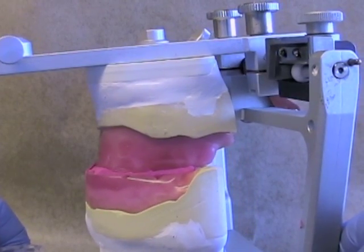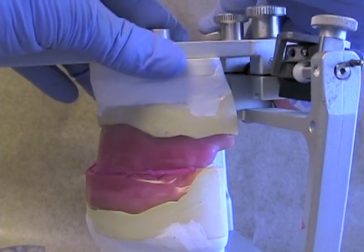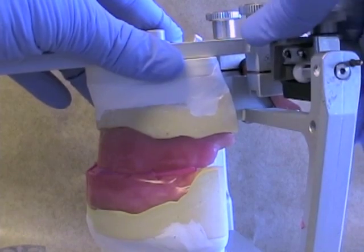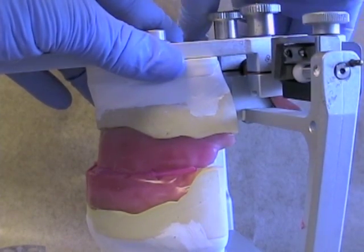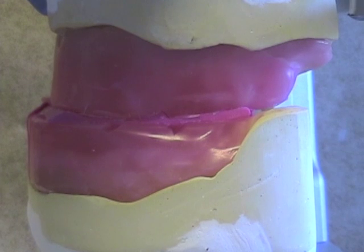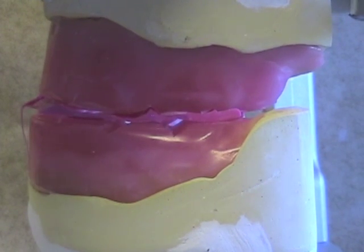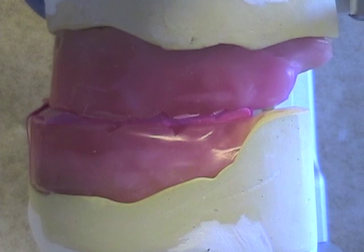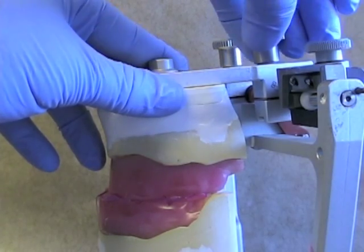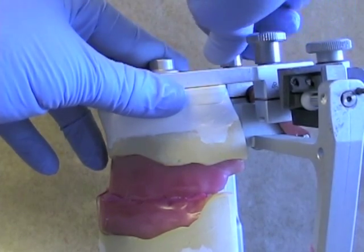To determine the condylar inclinations, seat the record between the maxillary and mandibular rims. Then rotate the condylar inclinations on both sides of the articulator until there are no gaps left between the rims and the record. You can see here as we wiggle it back and forth, we can eliminate all the gaps. Where we have maximal contact of the rim and the record, that's where we've got the inclination similar to what's in the patient's head. Once you've found the condylar inclinations that give maximal contact, lock the condylar guide and record the inclination.